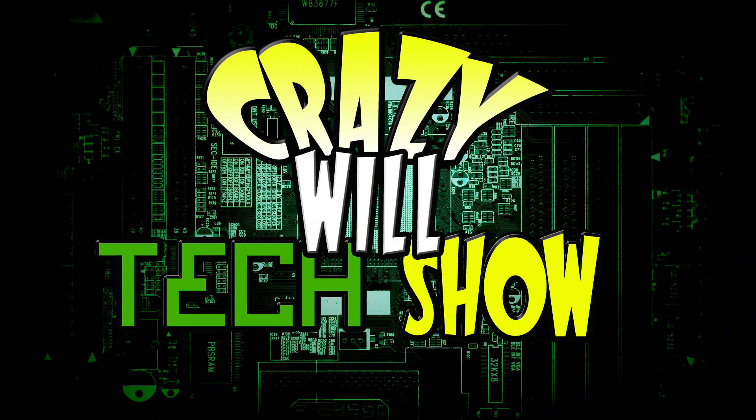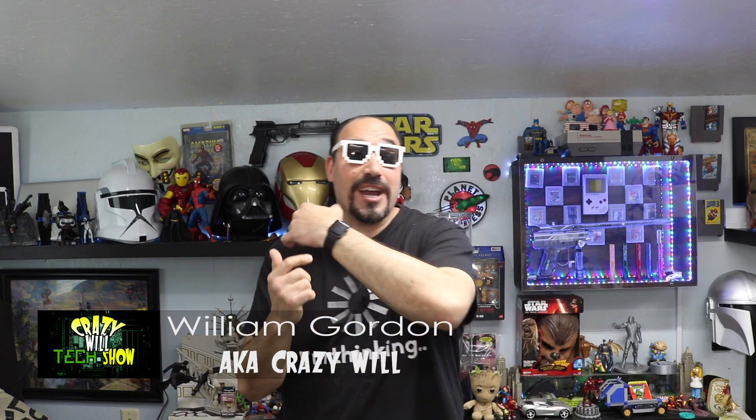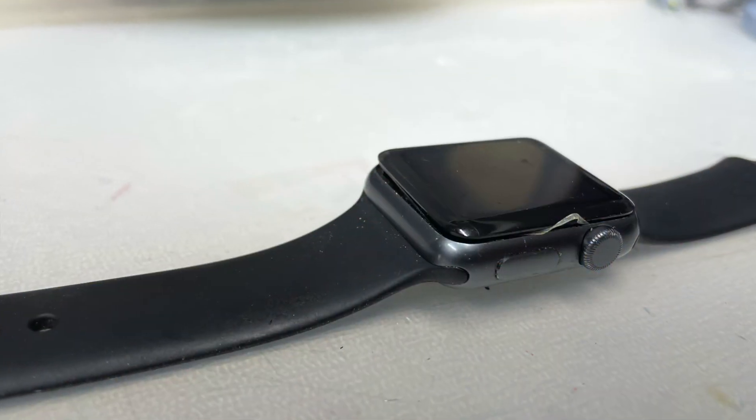If you have an Apple Watch Series 1 and the battery's not what it used to be, or even worse, it's popping off the LCD screen face, then stay tuned. I have a solution for you guys today — I'm going to show you how to fix it. Hey, Crazy Will here from Crazy Will's Tech Show. Today, I ran into a little bit of an issue with my Apple Watch. Basically, this happened.